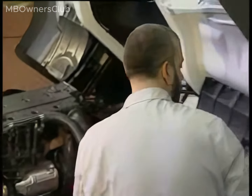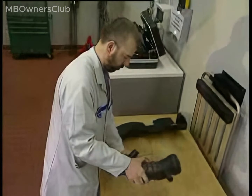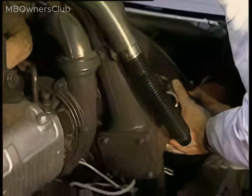Do not clip the negative cable to the cooling ribs of the compact alternator, otherwise the stator windings could be damaged. The engine is running during the test and the turbocharger turbine wheel turns without the air intake hose in front.